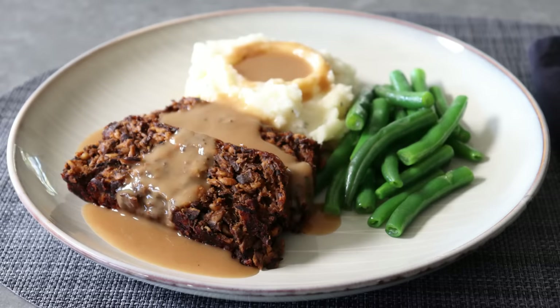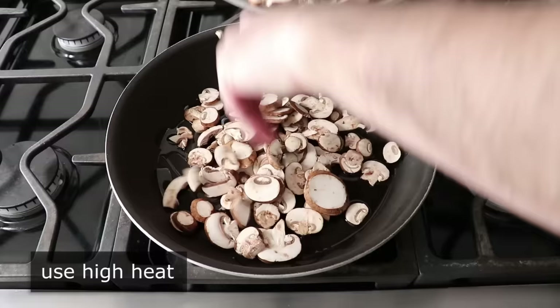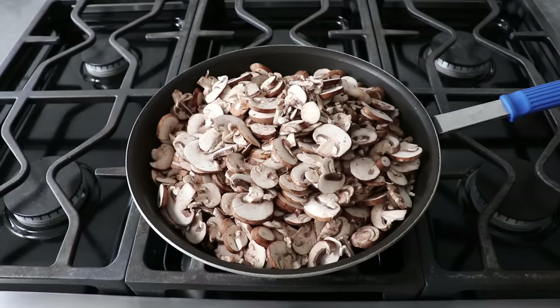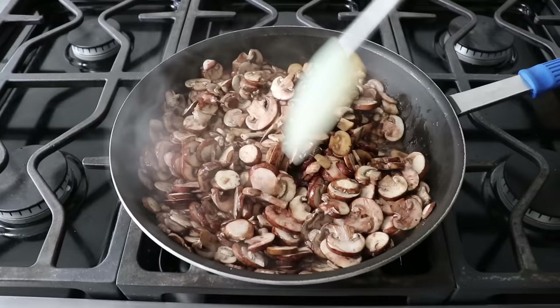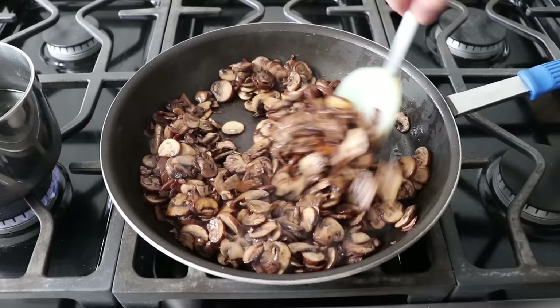Let's get started by sautéing a whole bunch of sliced mushrooms in a generous amount of olive oil set over high heat, and as usual, we'll add a nice big pinch of salt. We need to cook these mushrooms very well until they are severely browned and have given up a significant amount of their moisture. At first they turn kind of wet and simmer in their own juices, but we just have to be patient, because eventually that's going to evaporate out, and these will start frying in the olive oil and caramelize beautifully.